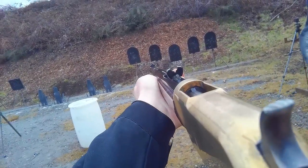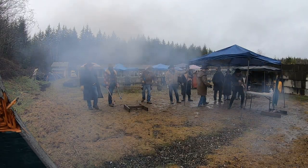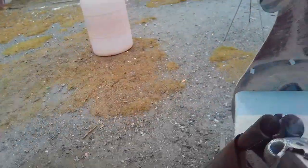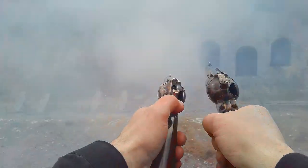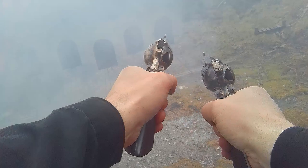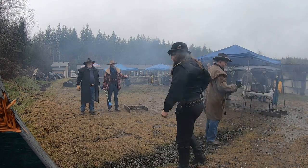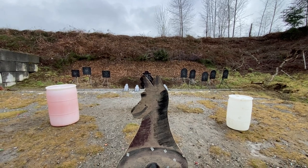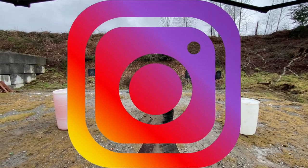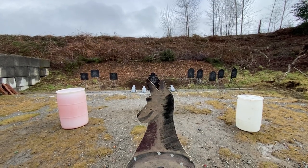Smash that like button — stand by! Well, how happy am I? Everything seems to be working as it should. Let's take a look at one more stage today. If you all want to see the rest of the stages from today's match, head over to Instagram and follow both @JediGunfighter and @JediTV on that platform.